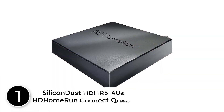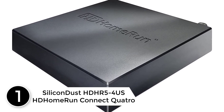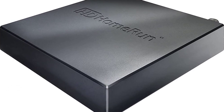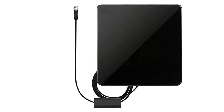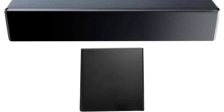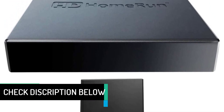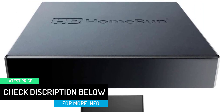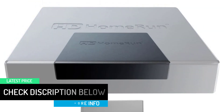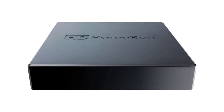At number 1: SiliconDust HDHomeRun Connect Quatro. SiliconDust is the innovator of the HDHomeRun line of network-connected TV tuners. They offer global solutions to live TV streaming in homes, businesses, hotels, education facilities, or anywhere live linear TV will be streamed to multiple viewing devices within a connected network. Highlights: TV your way, on your terms — with their DVR service you can watch live, schedule, and record HDTV. Simply download the app and add a network storage device. It's seamless viewing: multi-user, multi-room, multi-device. Start watching a recording on one device, pause, and then continue watching on another, wherever you are in the house.